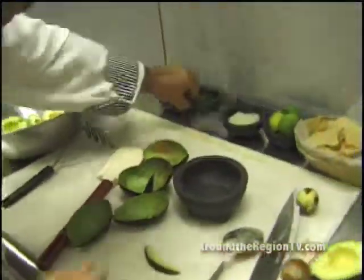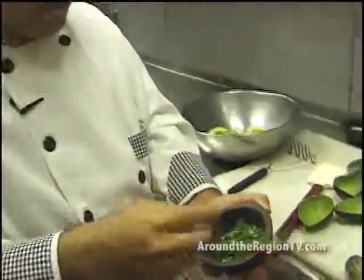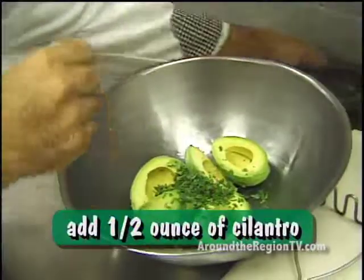The second thing, you add cilantro — this is the green herb that adds more flavor to the food, a traditional Mexican ingredient. Put in the cilantro, for about three avocados maybe like half an ounce, very finely chopped cilantro.